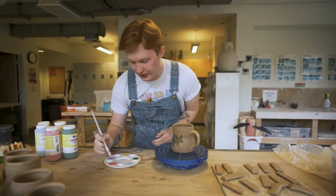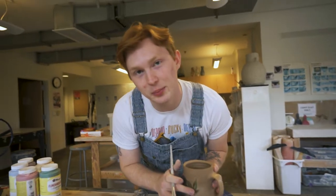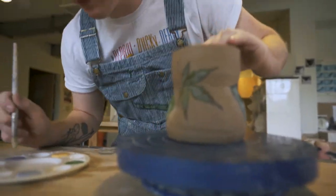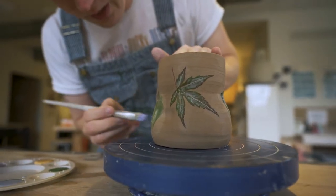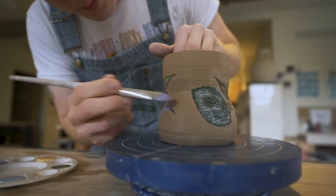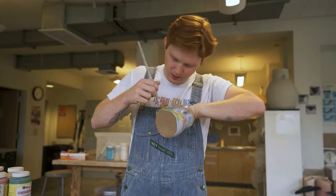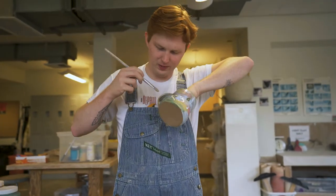Now we're just going to go for it. A lot of this process is only slightly premeditated — a lot of it is just seeing how it works out. So we're going to start with some purple because that's just a great color, put it in a couple places, add some blue and then some red. It's not giving fall in the way that I hoped. Just kidding — I know exactly what I'm doing.